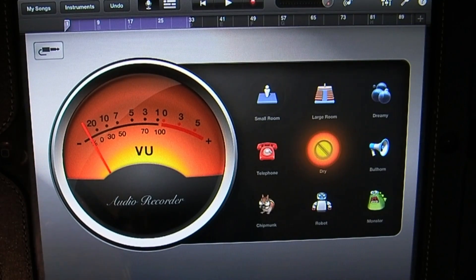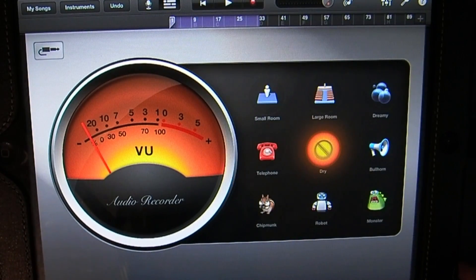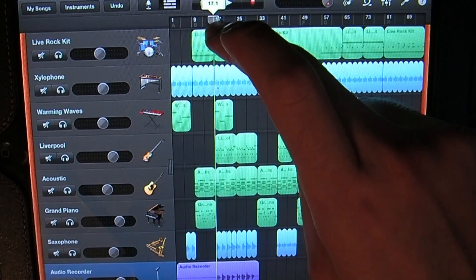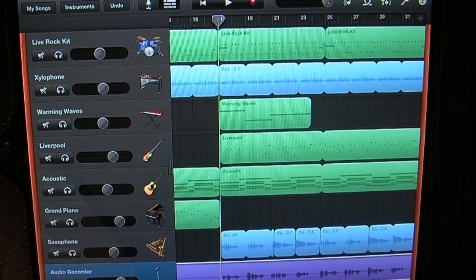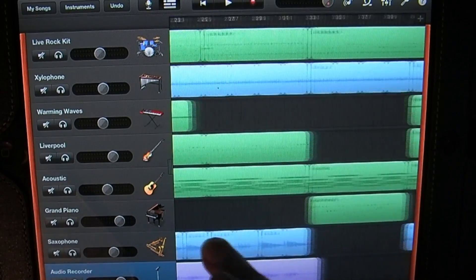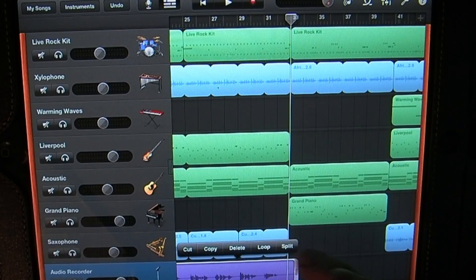I'm going to go back to the arrangement view and cut off the beginning where there weren't any vocals. I'm going to drag my selector to the beginning of bar 17 and zoom in a little bit. I'll tap on the track, tap again, tap on Split, drag the scissors down, tap on the beginning, and tap Delete to get rid of that intro. I'm going to do the same for the end — and delete that.